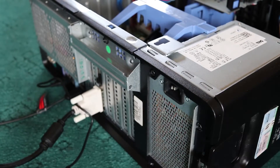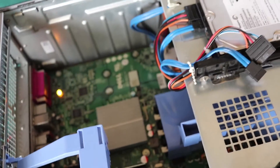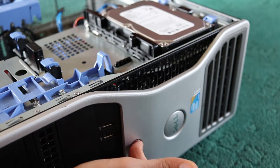Pull the power. Let the lights turn off. Hold the power button for 20 seconds or more.